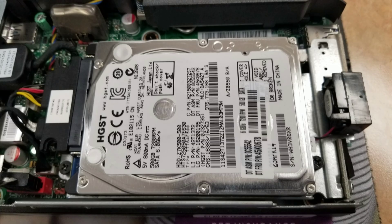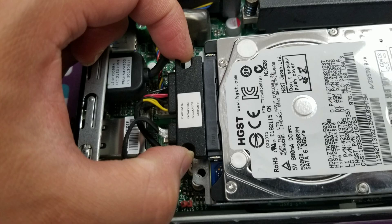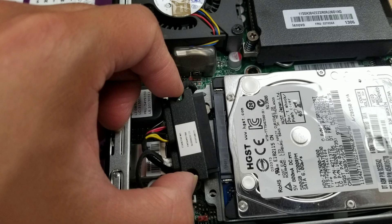Inside you'll see the 2.5 inch SATA hard drive, which can be upgraded to an SSD. To remove that, just undo the two screws here. And then once you remove the two screws, you'll want to disconnect the SATA cable — just grab it by the sides, wiggle it out, and then pull it to disconnect it.